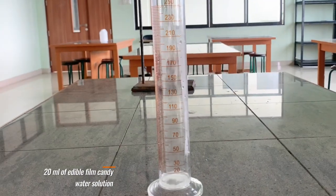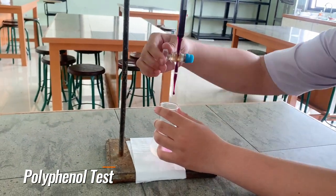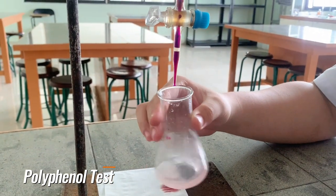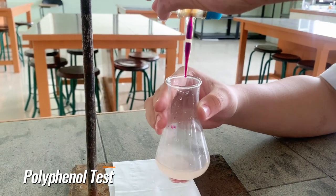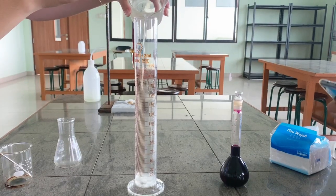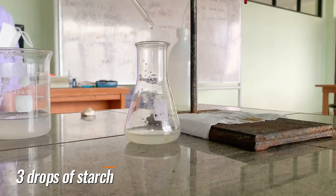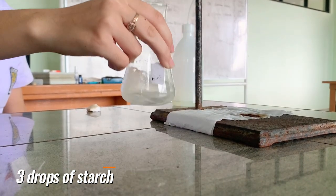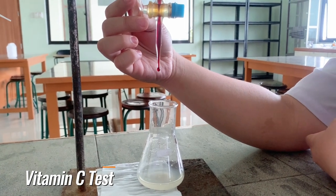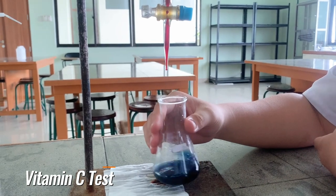After that, we tested polyphenol content for each ratio, but the L ratio results were not significantly different. It can be concluded that the L ratio has high antioxidant power. We also tested for vitamin C, but it can be seen from the test results that this edible film candy has a small amount of vitamin C.